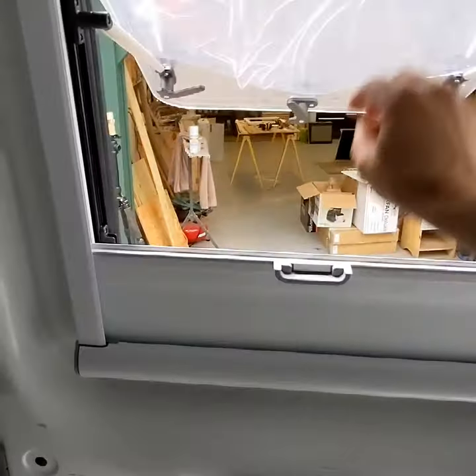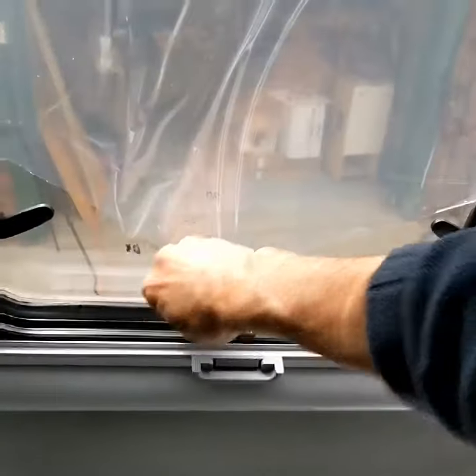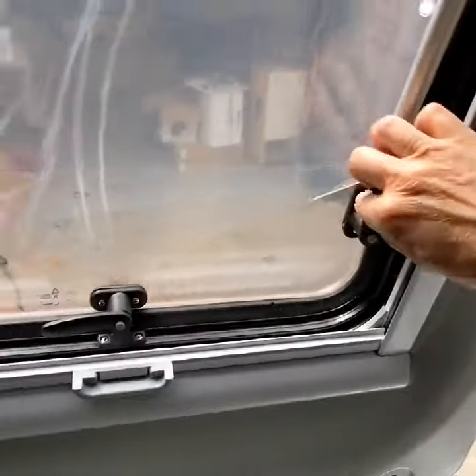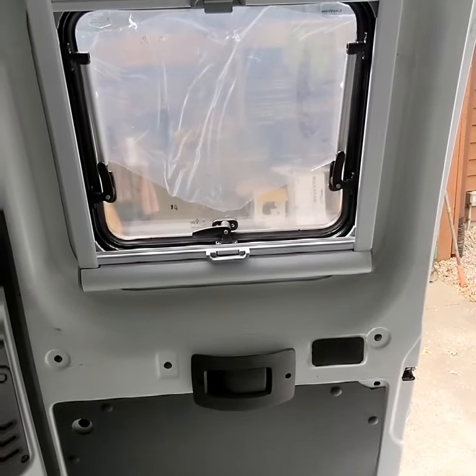And then you can just undo it, put it back, window clicks out like this, they click in, and you're good to go. One down, two more to go.